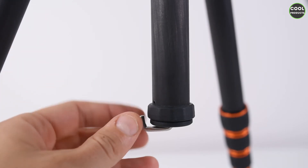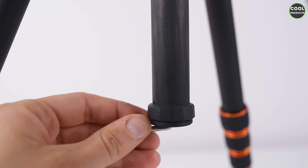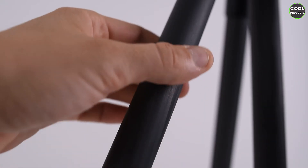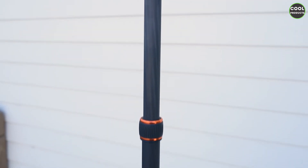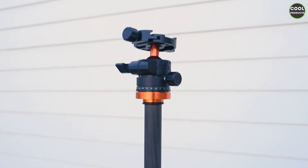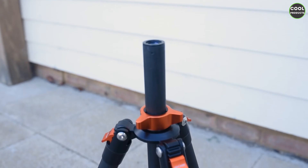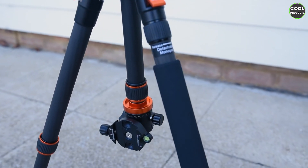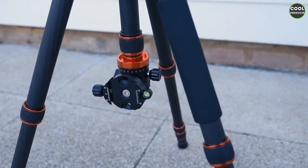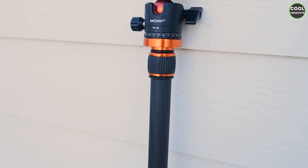At the bottom there is a hook so you can add some weight to make the tripod more stable. There's a very nice finish on the poles. When all sections are open I suggest putting something at the bottom attached to the hook to keep it more stable. Here is another position of the tripod — you can easily achieve this and use it to film tabletop scenes.